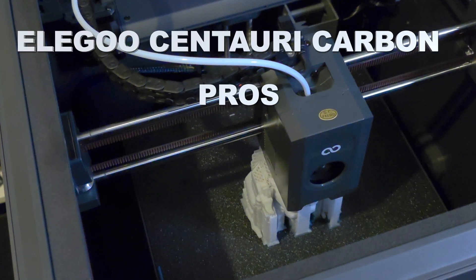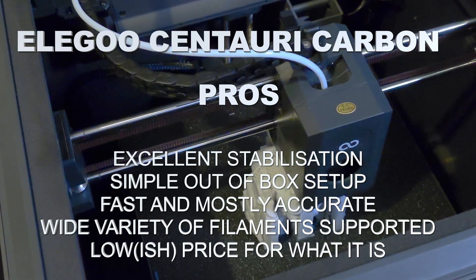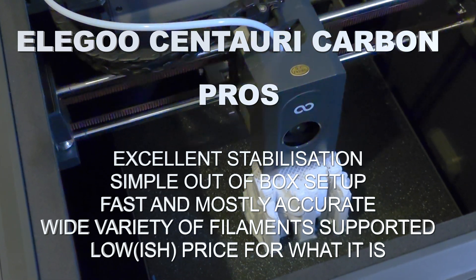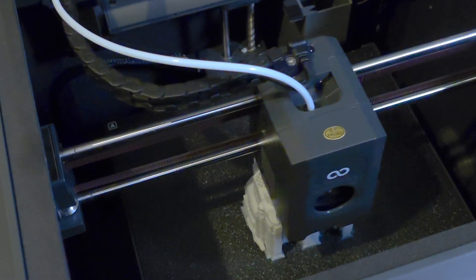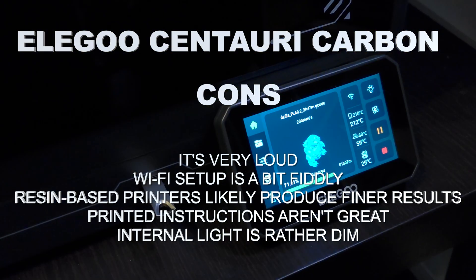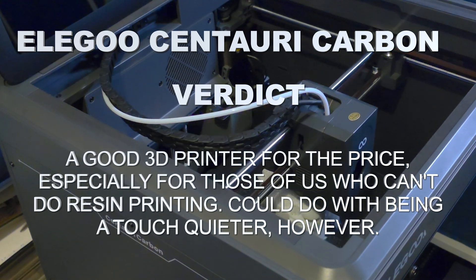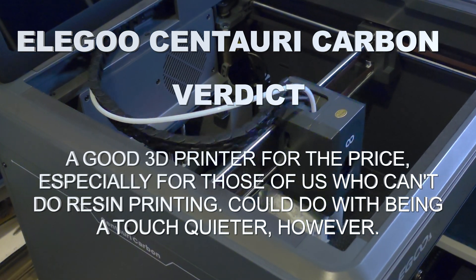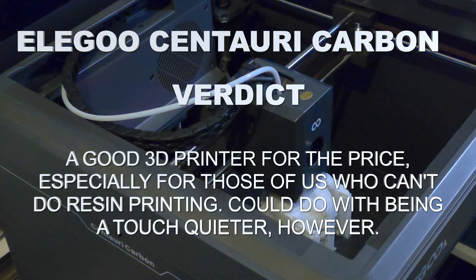So should you buy the Elegoo Centauri Carbon? Well, if you're already well versed in the 3D printer space, you're probably very well aware of this particular printer — it seems to have been around for a while and had plenty of other reviews, so I probably don't need to tell you whether or not you want it. If you're more of a novice to the 3D printing space, this would not be a bad place to start. Given its moderate asking price for its feature set, its speed, and the quality of its prints, it's a reasonable starting position. There is still a learning curve here, and the noise is quite noticeable — it's easily the thing I like the least. But if you can avoid the noise by simply not being in the room while it's printing, or if you've got a decent set of active noise-canceling headphones handy, then yeah, this comes recommended.